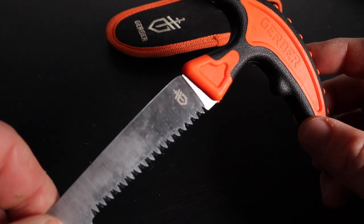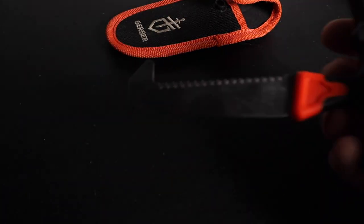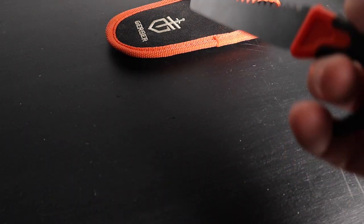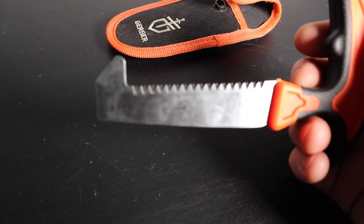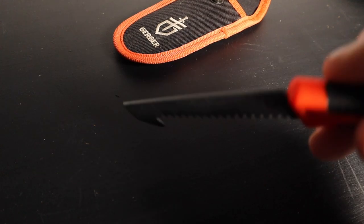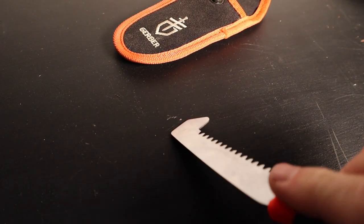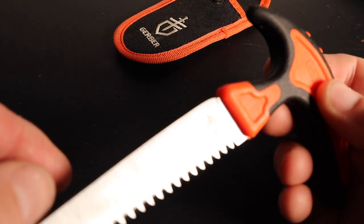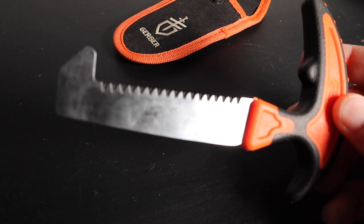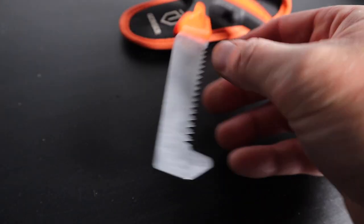You can also use this for the breastplate and the rib cage. Once you use your gut hook to get in, you can go backwards and use the bone saw for the rib cage coming up. It's light and thin but it's not flimsy. I believe the price is under 20 bucks or around that range.